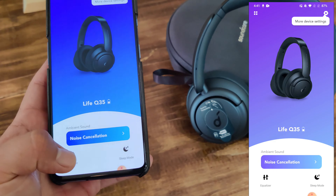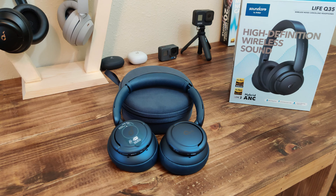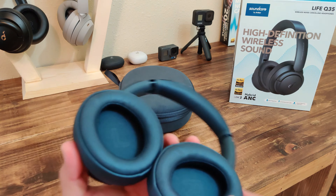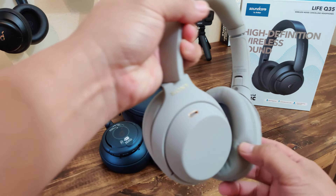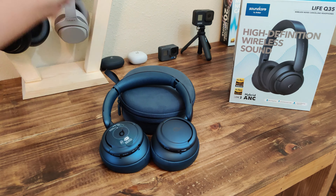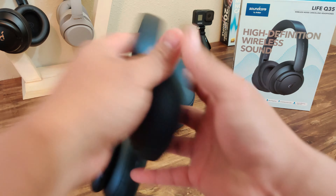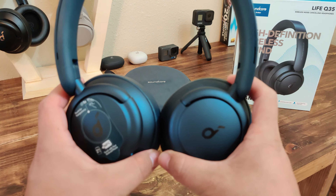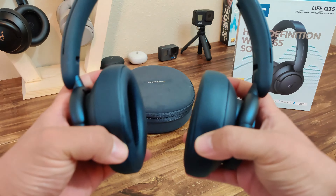I think some other products had what is called HearID — this one does not have it. HearID is basically an audiogram test where you hear certain beeps and it customizes the frequencies for your ears. Also new is sleep mode — it says use a mix of your favorite ambient sounds to improve sleep. I haven't really messed with that much.